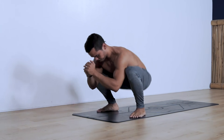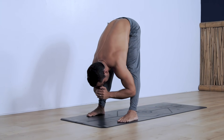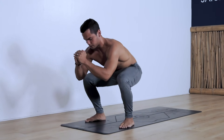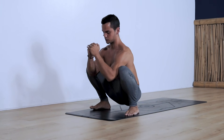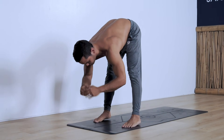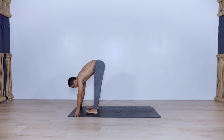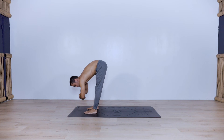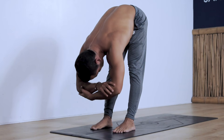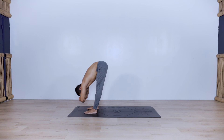Inhaling on the squat, exhaling on the standing forward fold. You can also release the hands and use your own leg strength to move in and out of the two positions. Let's find ourselves in the standing forward fold — bring the feet slightly closer together at about hip distance apart, grab opposite elbows, and begin doing little pulses down.